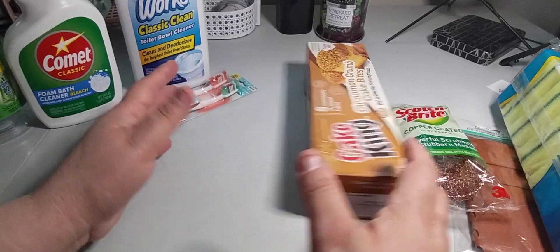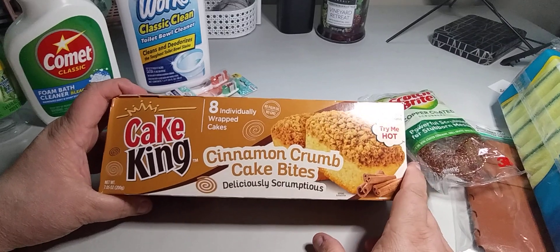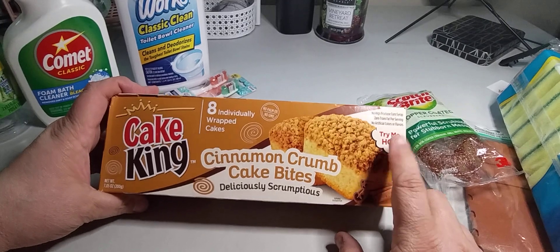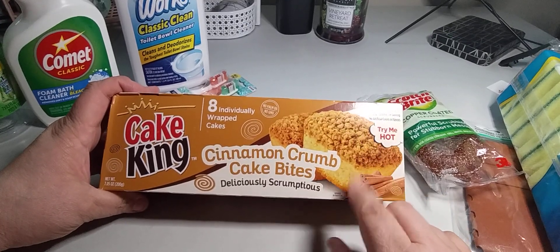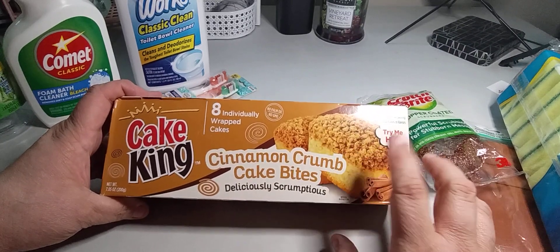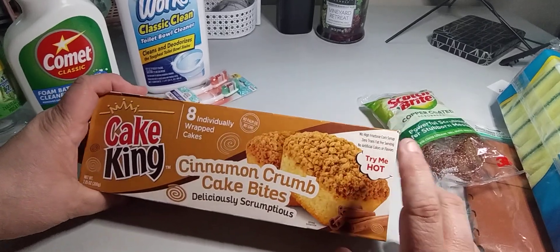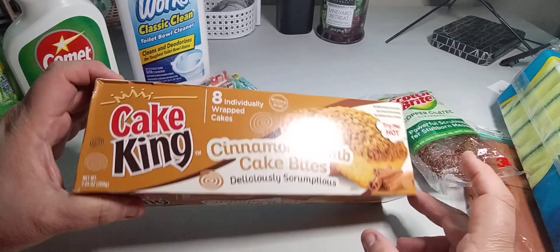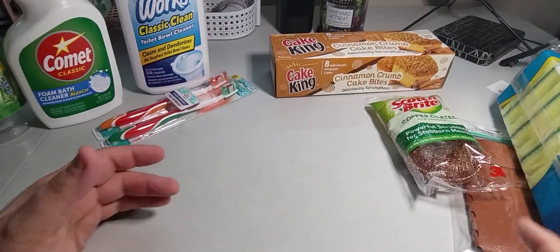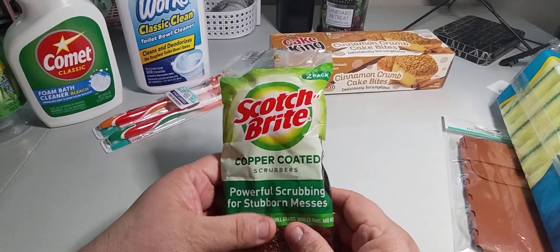The only food item is eight individually wrapped cinnamon crumb cake pieces for $1.25. They suggest trying them hot. If you like coffee cake or anything cinnamon-y, you'll enjoy these. At a regular store, a coffee cake can cost three or four dollars or more, so this is a great deal.